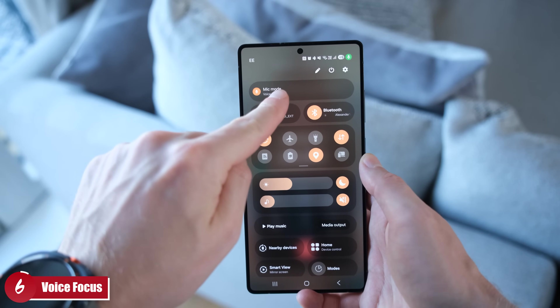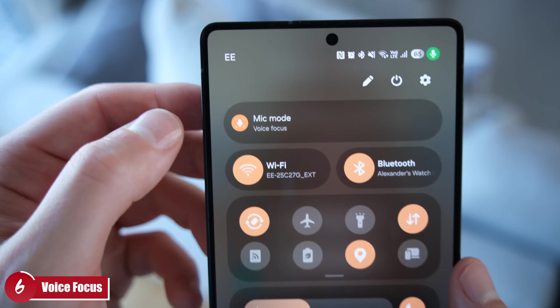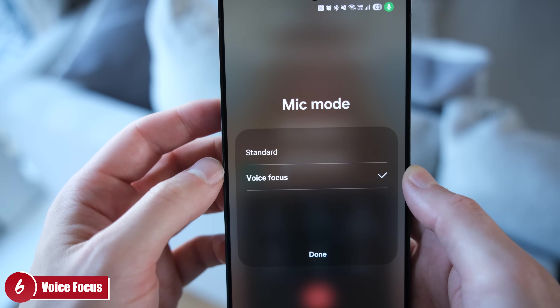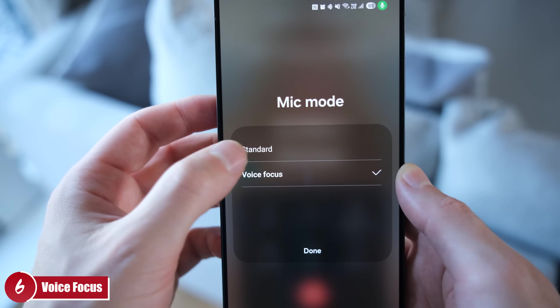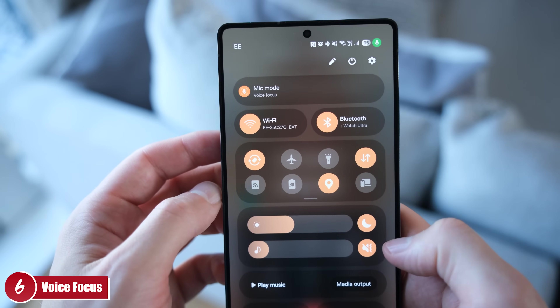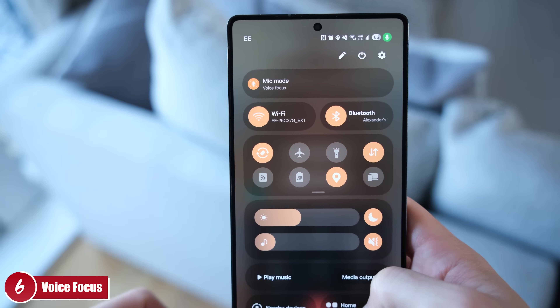My sixth tip is still about calls. While on a call, swipe down from the top right corner and you'll see the Mic Mode option. Tap it and select Focused — this eliminates background noise and enhances your voice so people can hear you more clearly, particularly helpful when you're outside in a windy environment.